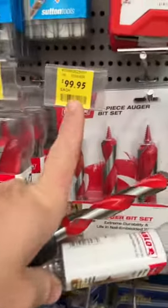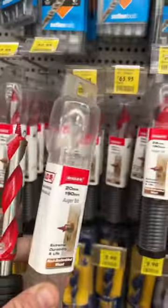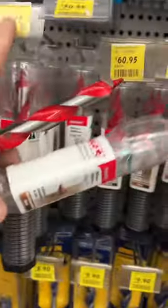I'll probably end up giving some of these away on the YouTube video today, but man they're expensive. Not too bad in a three-pack though — 99 bucks, you're pretty much getting one for free.